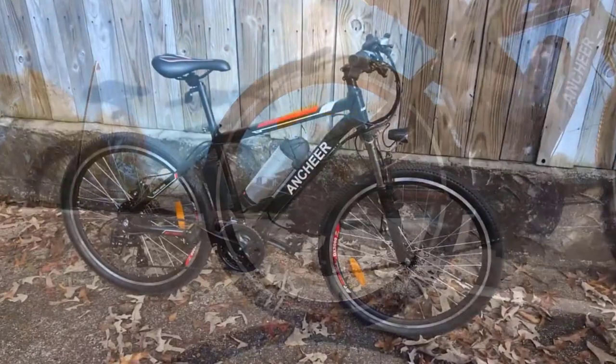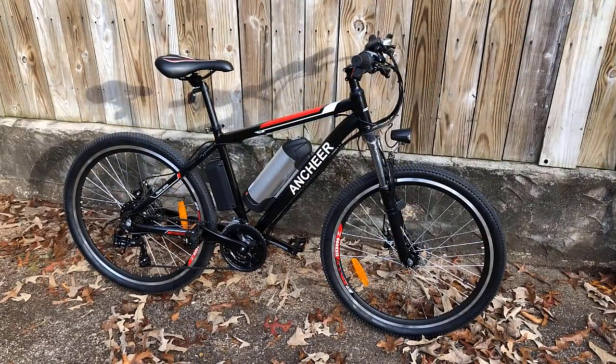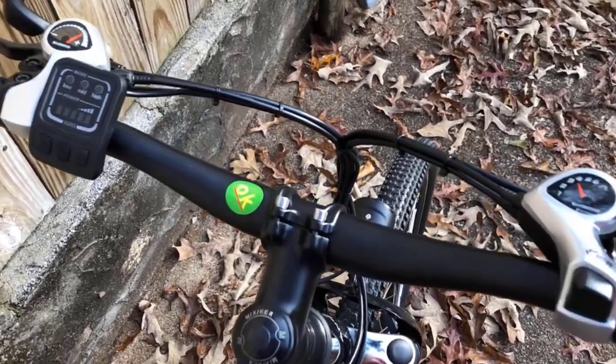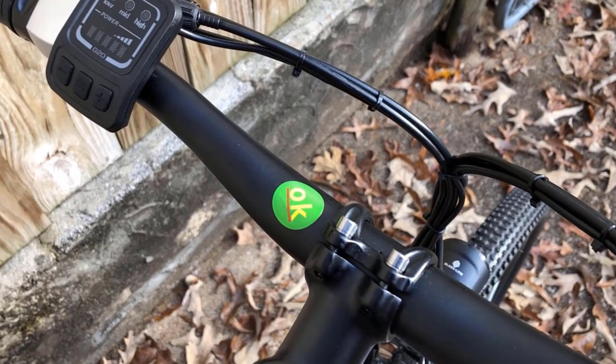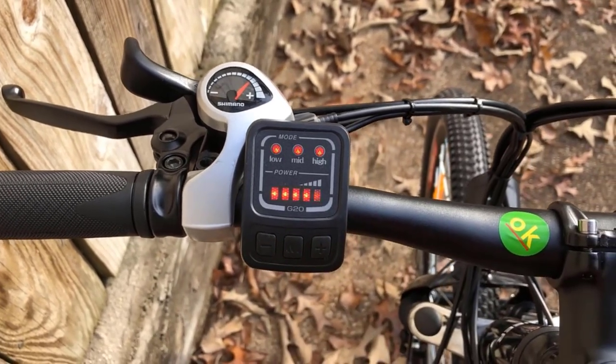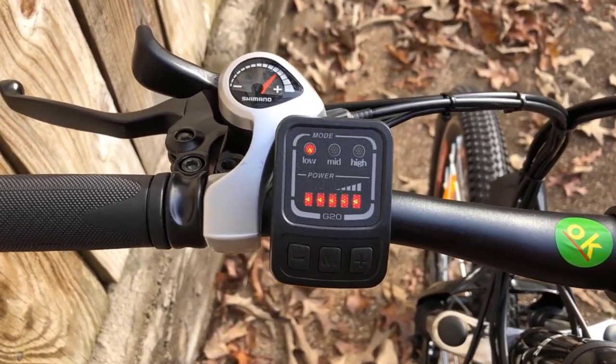The Anshir 26-inch electric mountain bike is a great choice for mountain bikers looking for a reliable, durable e-bike. The first thing you'll notice about this electric bike is its sleek design. The bike is available in either black or white, and it features a comfortable seat and suspension system that makes it perfect for riding on rough terrain.